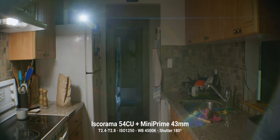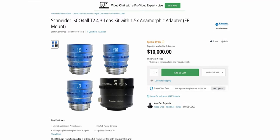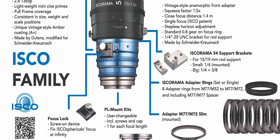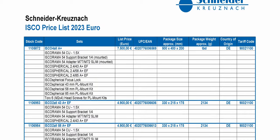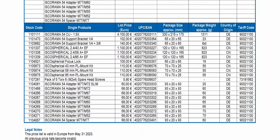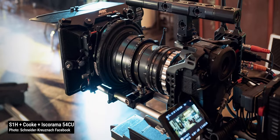To control it, simply stop the lenses down a touch to T2.8. About pricing and availability, the Isco4All set costs 10 grand at B&H. During Cinegear, Schneider announced they were breaking the Isco4All set so folks can get only the parts they want. The main thing is now you can buy just the Iskorama 54 close-up for 4,100 euro and match it to your own taking lenses.